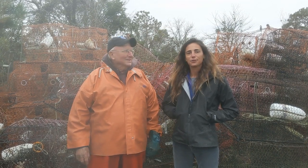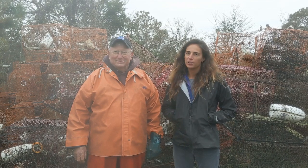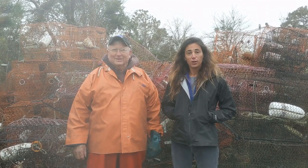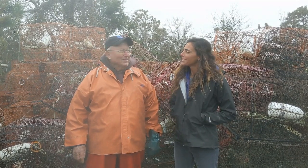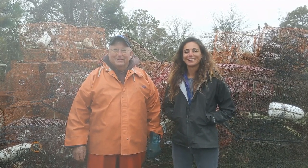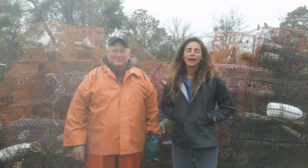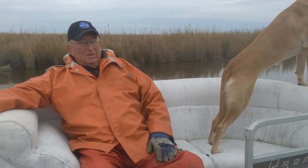Hey y'all, I'm standing here in Corolla with Buddy Ponton — he's been fishing and crabbing on the Outer Banks for a good long while. We're getting ready to hit out on the water today. We're heading out on the Currituck Sound trying to catch dinner, so join us and come see what it looks like out there.